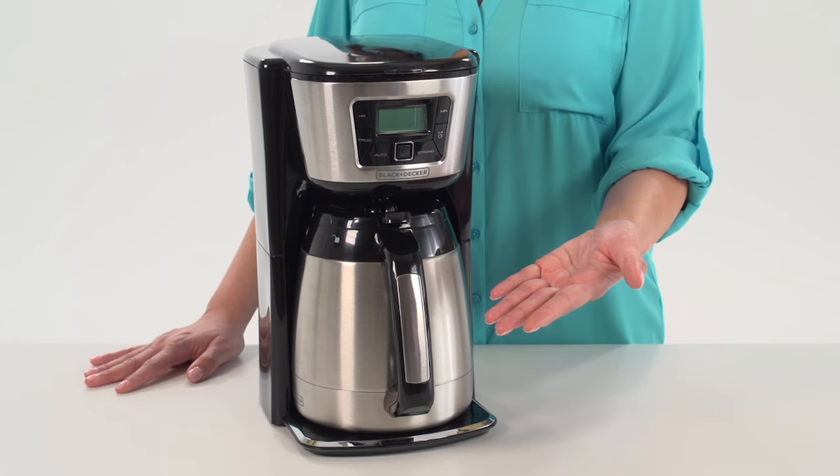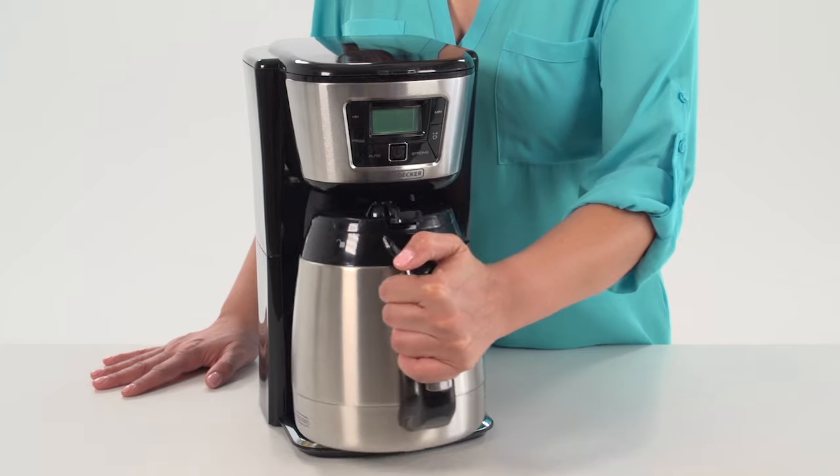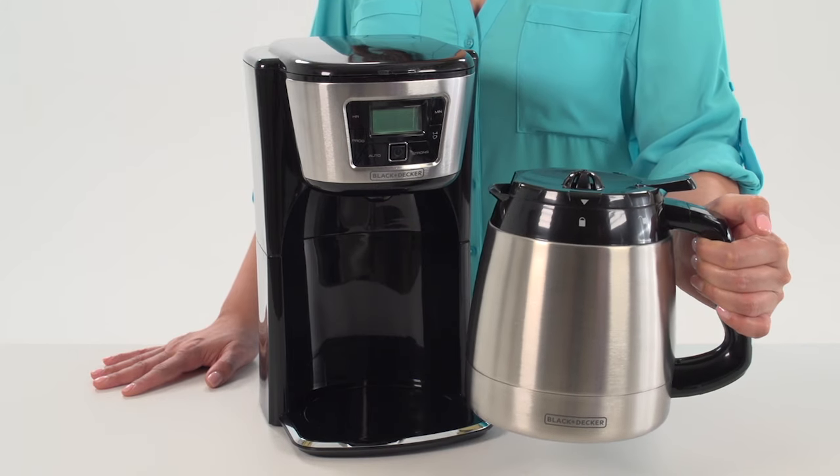The generous 12-cup capacity Perfect Pour Carafe seals airtight, while its unique design prevents drips and spills for no-mess pouring. Plus, the specially designed wide-mouth opening makes for easy cleaning.